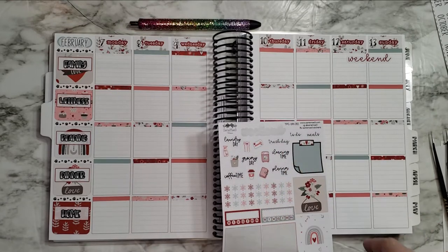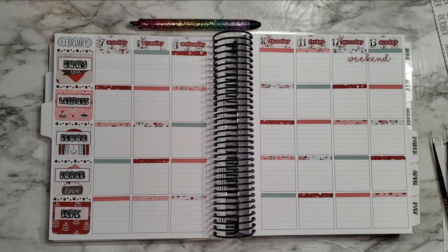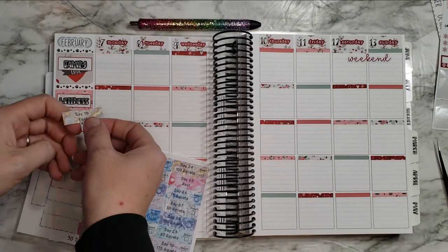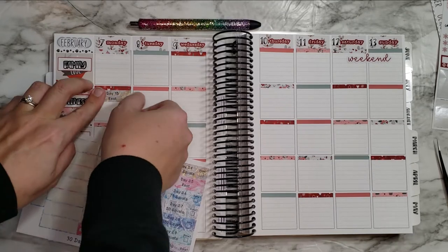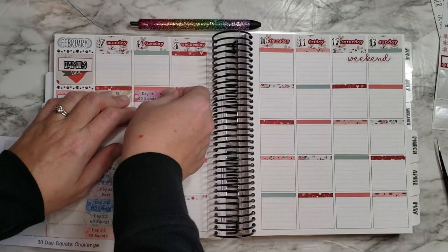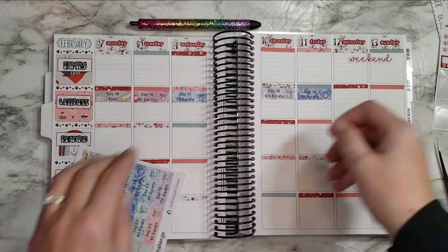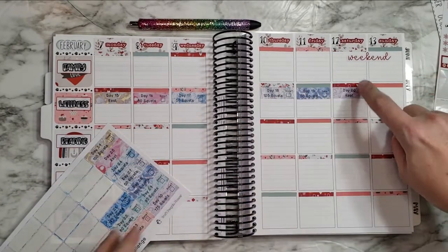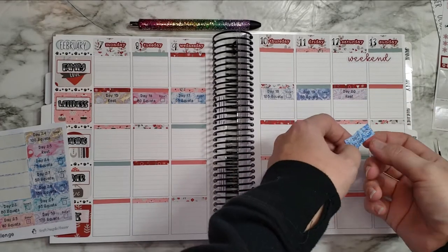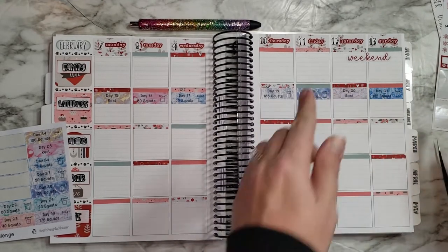I'll use these kind of functionally throughout the week, wherever I've decided to put that. I'm going to figure out what I'm going to do about my steps and stuff. Let me go ahead and do my squat challenge — I'm going to do that right here at the top. Tomorrow is my rest day. I'm filming this on the 6th, on Sunday. It's good that I'll have a rest day on Saturday because I'm traveling to my hometown — I'm super excited. Sunday when I'm driving back, that's going to be tough.